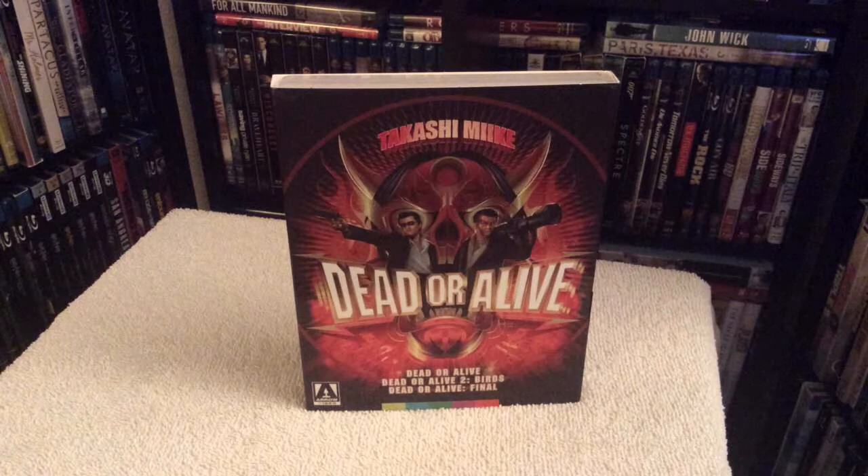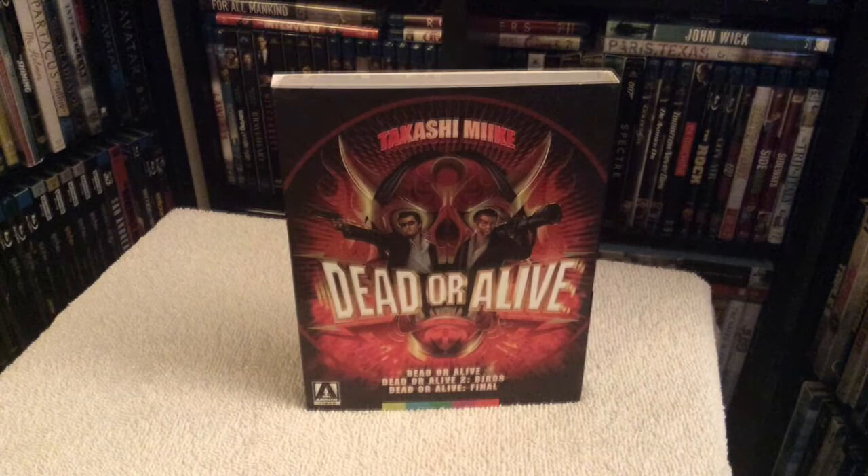How's it going everyone, Chris here. Welcome to my Blu-ray update. Today we're going to take a look at a brand new release by Arrow Video US, which is a set of three films — that is Takashi Miike's Dead or Alive.